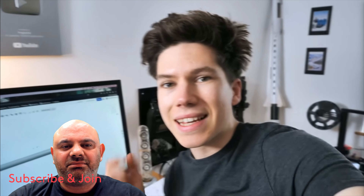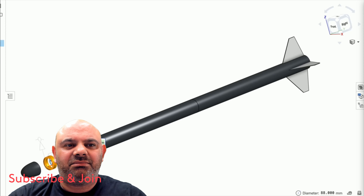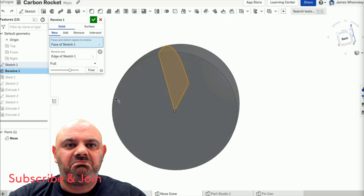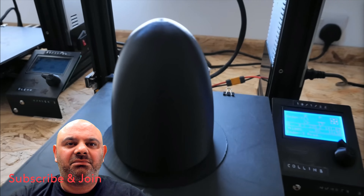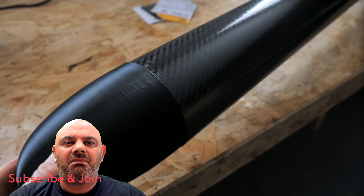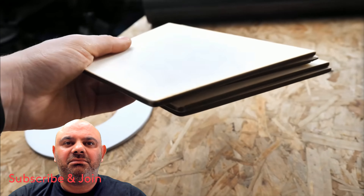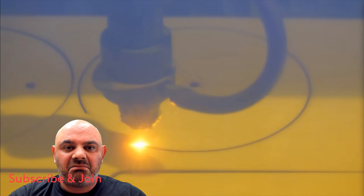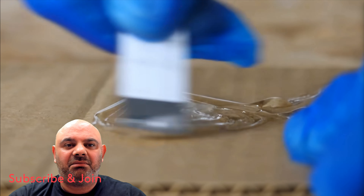He used the assembly feature in OnShape to put all the components together and see how they fit. He could design symmetrical parts like the nose cone from scratch using the revolve feature, then test-print them on his 3D printers. Once happy with the fit of all the test-printed parts, he laser cut the fuselage bulkheads and fins for the rocket from six millimeter plywood — laser cutters are really handy for quickly taking flat shapes from the computer and cutting them out of sheet material.